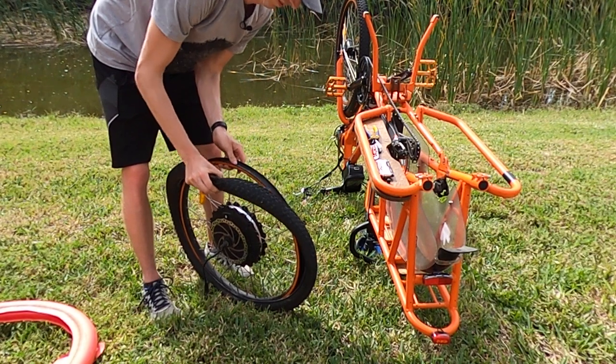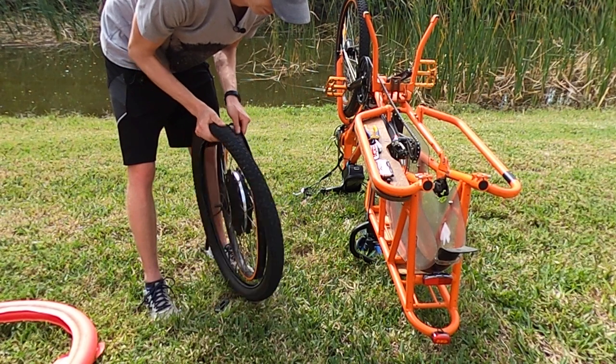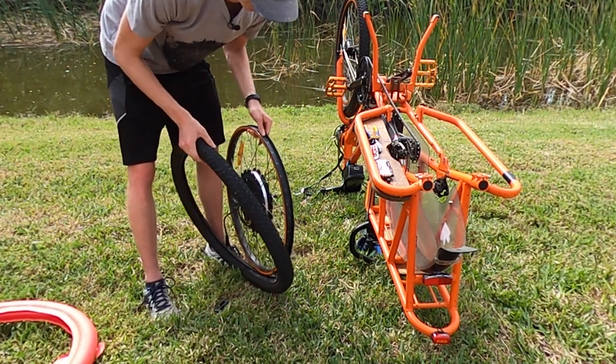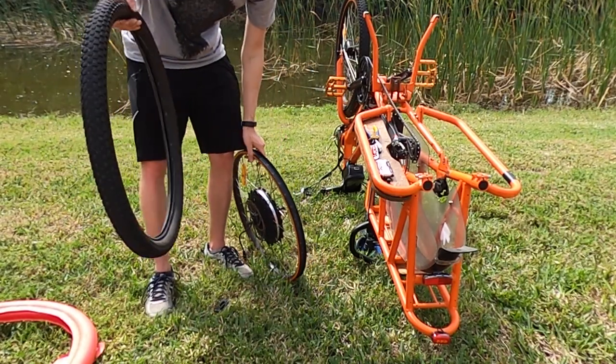At this point you should be able to remove both the tire and the tube very easily, though I did learn with the fat tire bike I was able to leave half of the tire installed and simply remove the tube. That just made the process a little faster, so check that out later in the video.